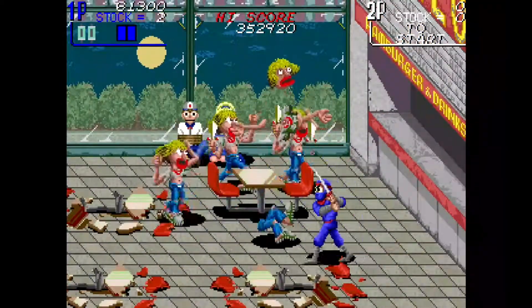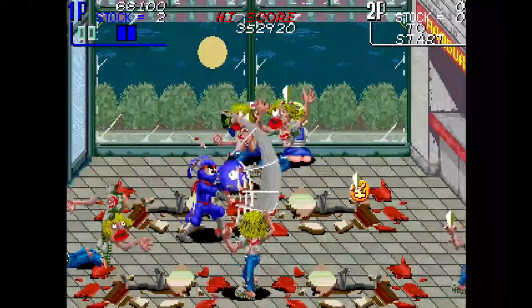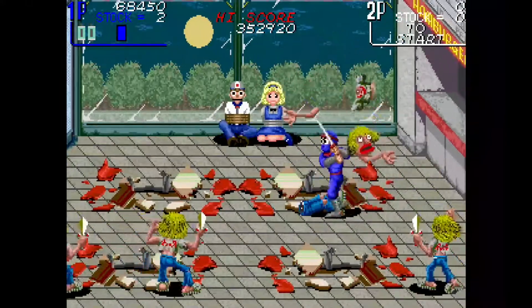That is literally arcade robbery. You think it's going to be cool and you know what — it's not cool.